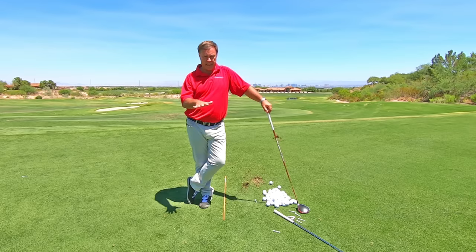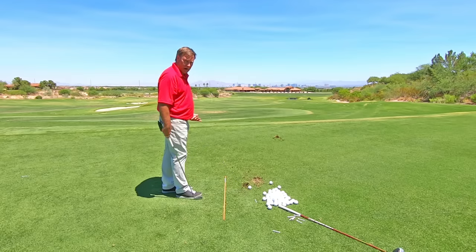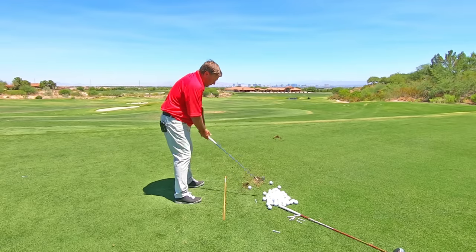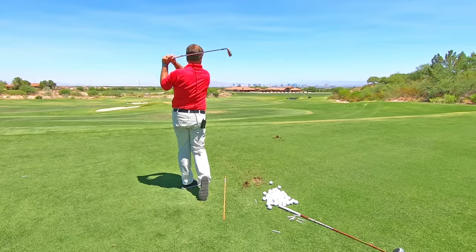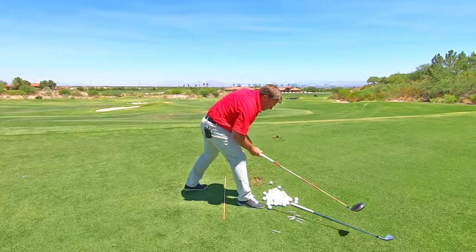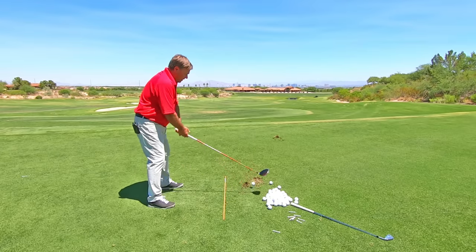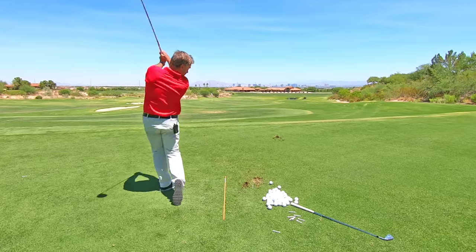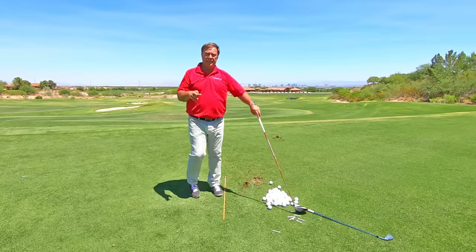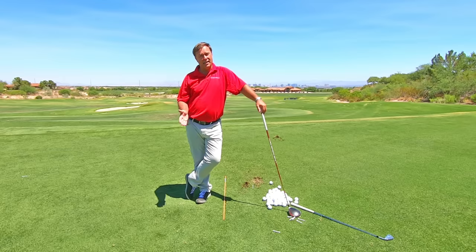It's the same fix for both of these shots. What I want you to do is watch when I hit an iron and then when I hit a driver. What you're watching for is this back heel right here. Watch me do this. Now watch me hit a driver. Did you see my heel when I hit the ball?